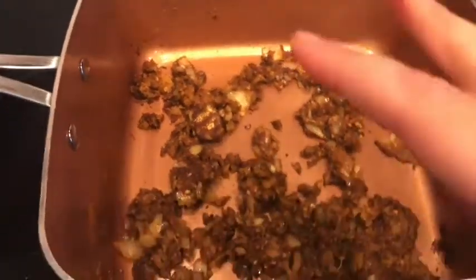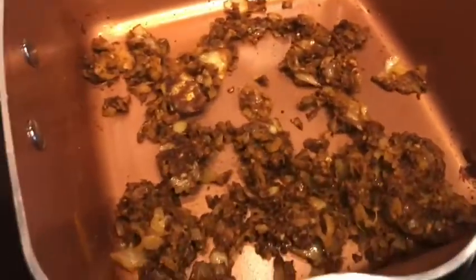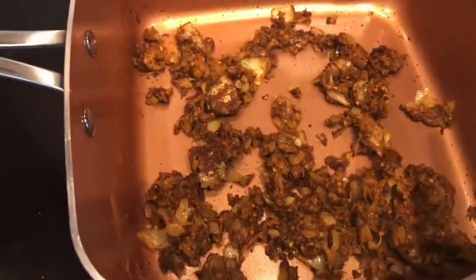Then I added the onions — it's 1 onion — and some salt, so I used some sea salt. That's just to taste, so there's no measurement on the sea salt. And that's our paste.